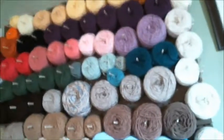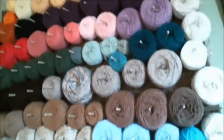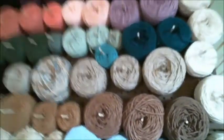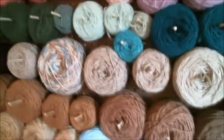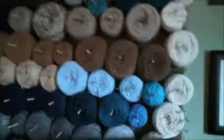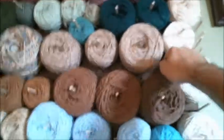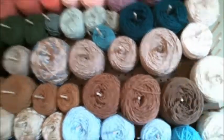I bought a yarn winder because I didn't have one. I got one of those and it made these great little cakes. It was $13 for the winder, and then each one of these peg panels cost like $6.